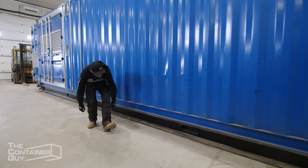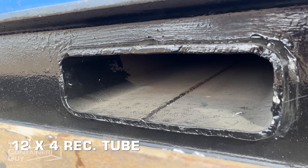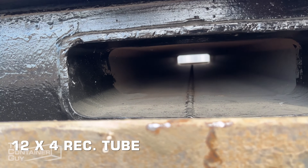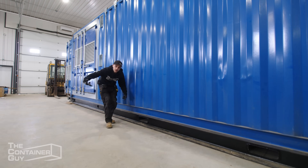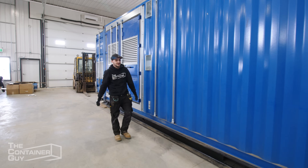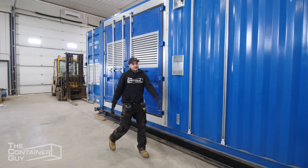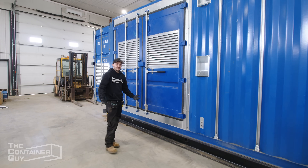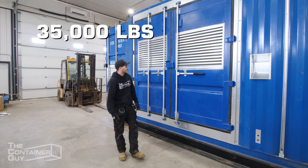Our oil field skids have a 12×4 rectangular tube in them instead of just pipes as cross members, and that allows us to lift this thing with a forklift. The skid distributes the weight and the strength of the wall allows us to lift it with a heavy enough forklift. This whole unit is going to be around 35,000 pounds — it's crazy.